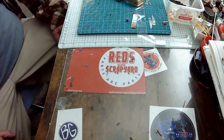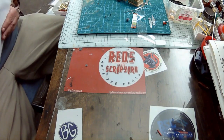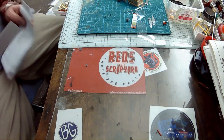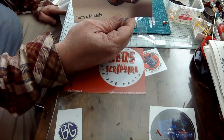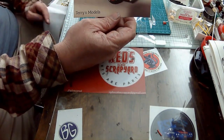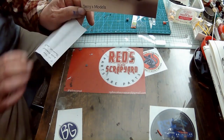Hi, welcome to the scrapyard. I'm Red. Just a few things today. I got a shop shoutout for Terry's. I've been waiting on his card for a while. He had some problems with the internet or something, but you go check him out. He's got a really good channel. That's his channel name, Terry's Models.